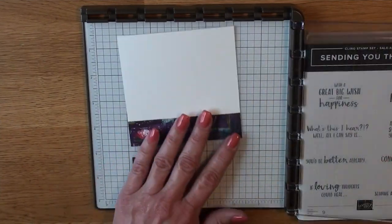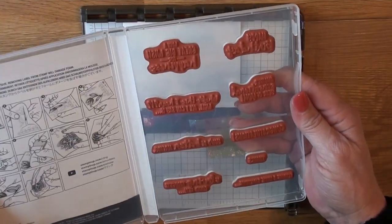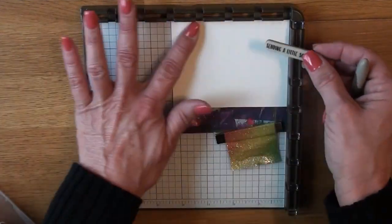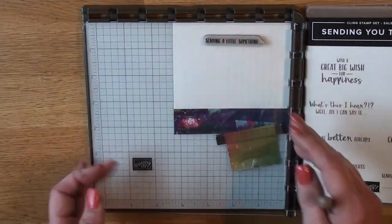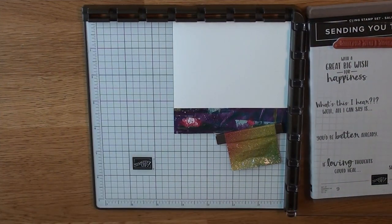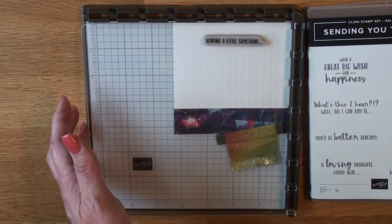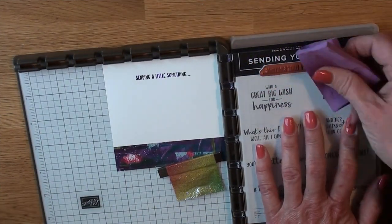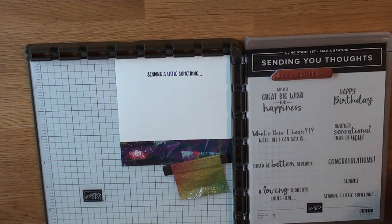I bring in my steamroller, get everything set up, and trim off the edge. This panel, since it's a four-and-a-half-inch square card, is going to be four-and-a-quarter square. I'm picking out a sentiment that says 'Sending You a Little Something,' stamped down in Memento Tuxedo Black. I know this seems like a feminine card — I'm actually going to send it to my youngest son who just bought his first brand new car. He likes shaker cards, so I'm making him one.